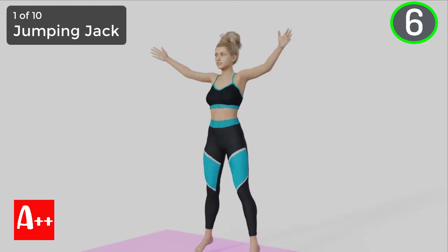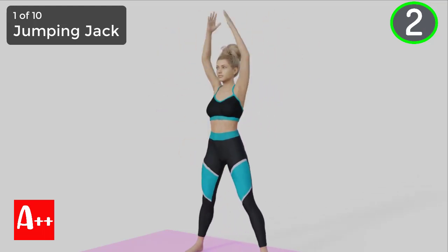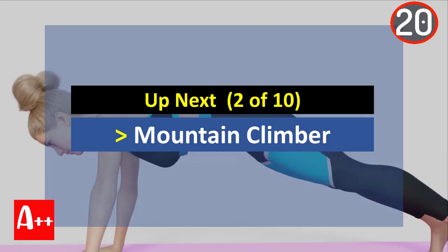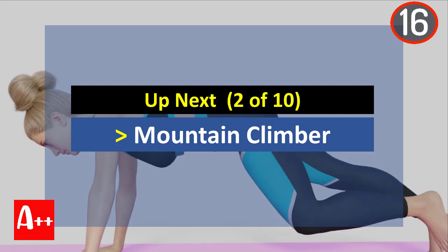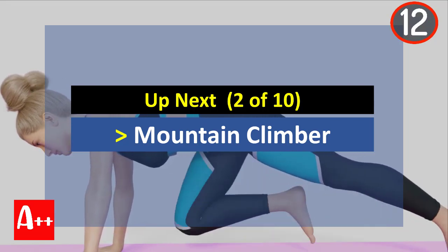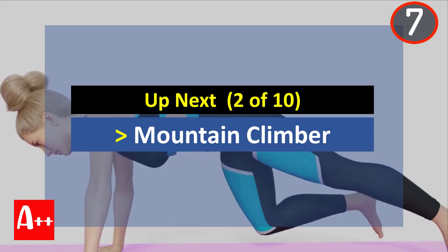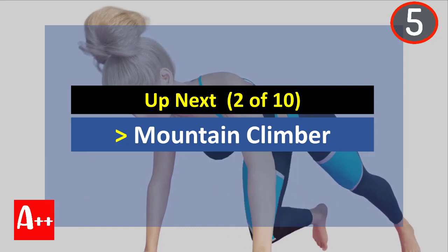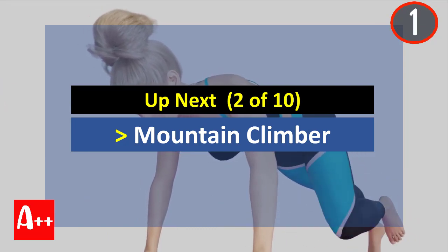You are almost there. Five, four, three, two, and one. Okay, rest for 20 seconds and the next exercise is mountain climber. Are you ready? Five, four, three, two, and one.